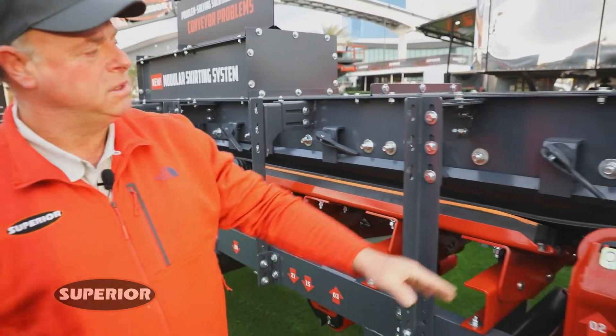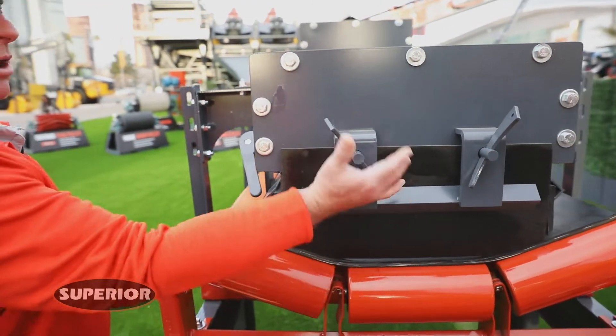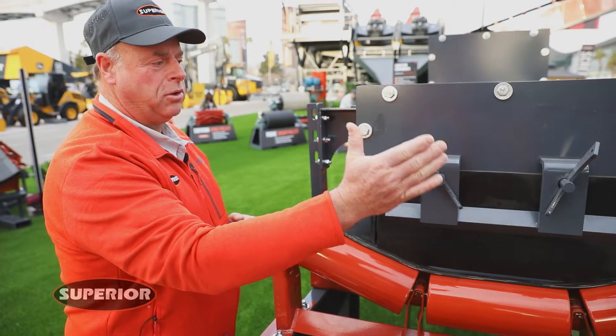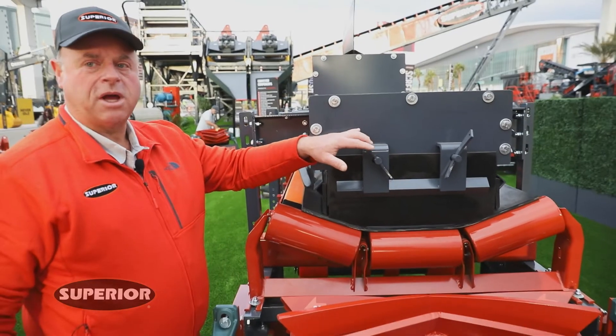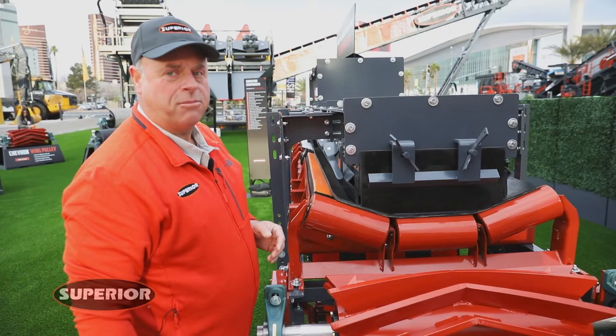One of our other designs is the wedge lock, which is basically just a hammer-in wedge. You pop the wedge loose, adjust the skirting, and tap it back down. It's very durable and impervious to rust and corrosion. So if you have problems with your bolts rusting up and locking up on your skirt clamp, this is a good alternative that eliminates that problem.